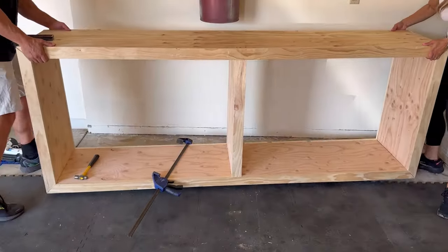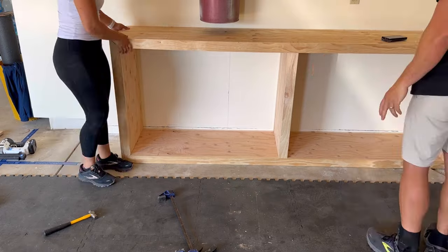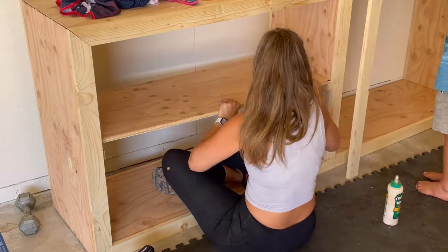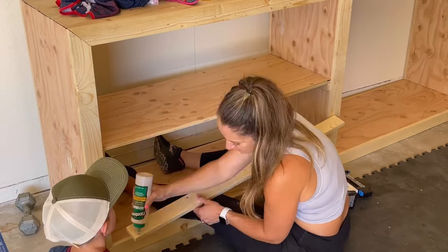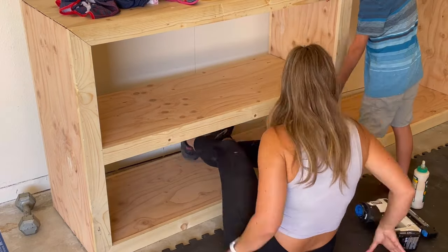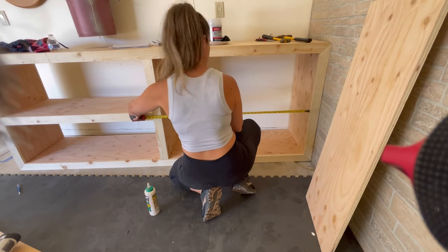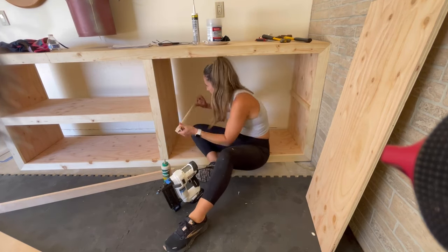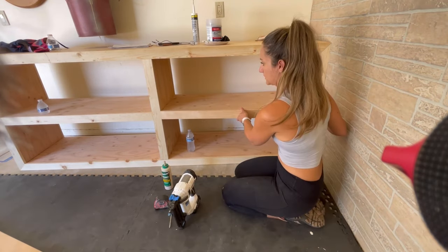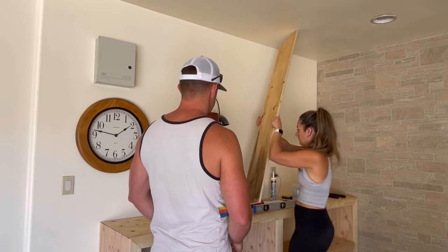I stood it back up and moved it into place to visualize what else needed to be built, and decided to add two shelves to the inner part. I put 1x2s across the middle of the openings, added a piece of plywood, then made it appear bulky by adding a 1x3 with wood glue and brad nails. Once that was secured I repeated the process on the other side so everything would stay symmetrical. This is a fairly easy way to add a shelf into any space requiring very little material.